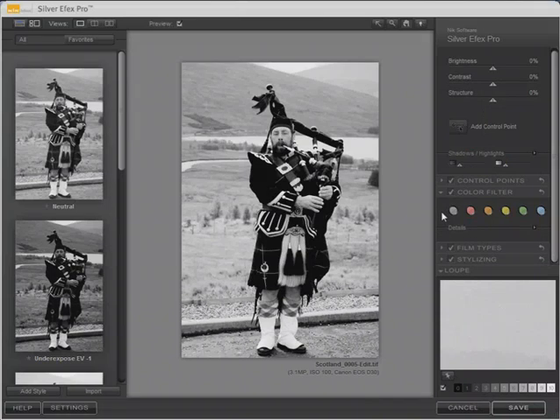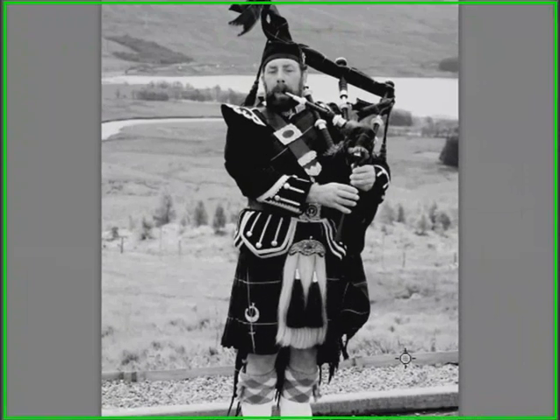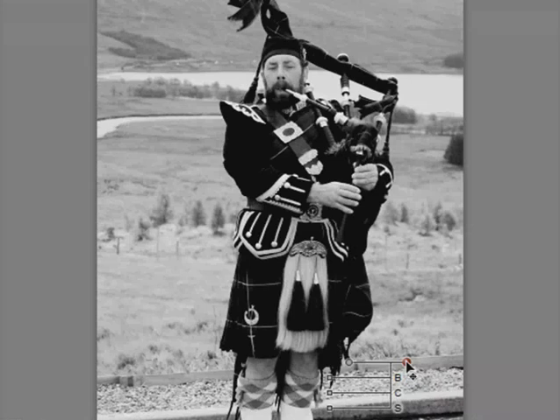The feature I find really exciting is the ability to add control points — Nik refers to this as U-Point technology. You add a control point by clicking; for example, let's say we want to darken the wood so that we have more contrast between the wood, the stones in front, and the grass behind. The area affected by the control point shows up as a circle, and we can change its size.